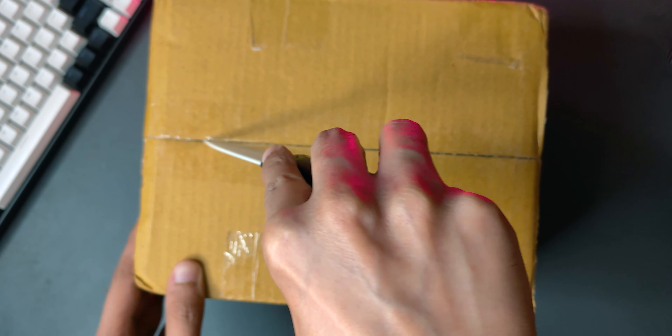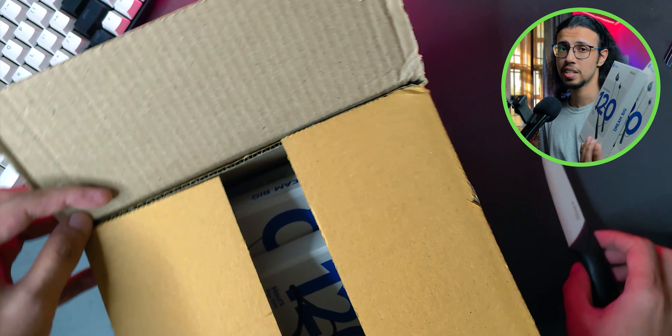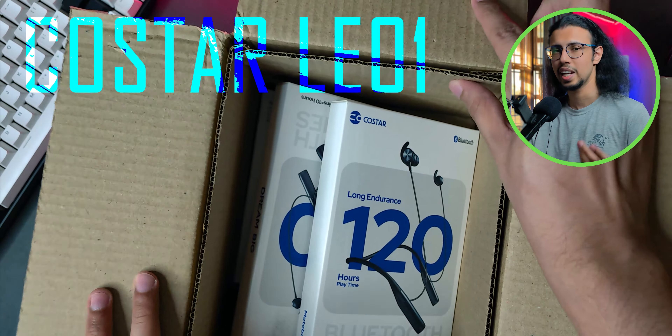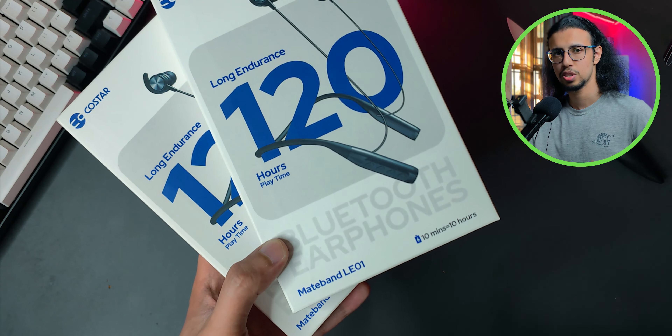I just got a package and inside it is probably the most impressive wireless neckband I've seen in this budget. It's the new version of CoStar's Mateband called LE01, codenamed Champion.